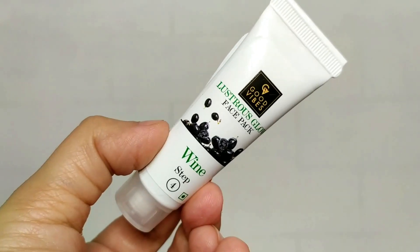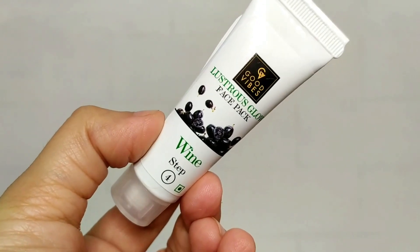Now we'll put on the face pack. The fourth and last step is to apply this face mask. It has a gel-like consistency. I'm not sure if it's a peel-off mask — let's see. It says to leave it on for 15 to 20 minutes until it dries, then wash it off with plain water. As you can see, it's all dried now and it's not a peel-off mask. It's a simple transparent mask. Now I'll clean it off with plain water.